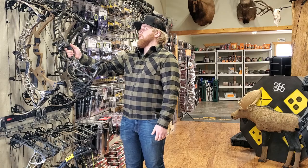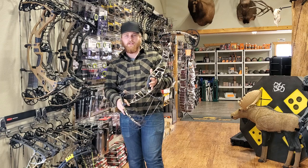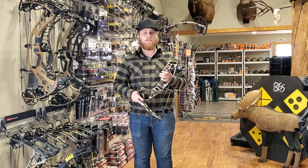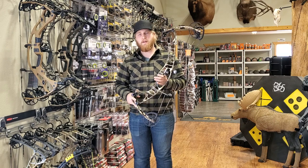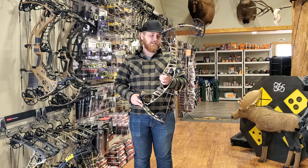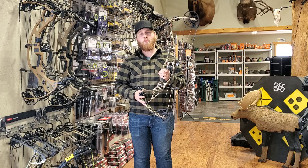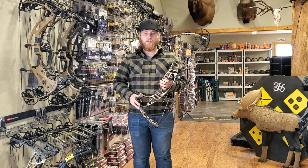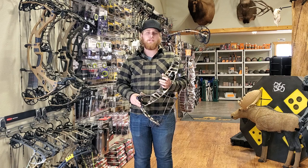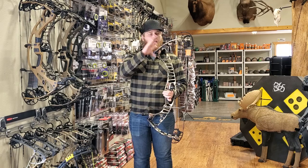Along with the VTM 31, they have the VTM 34. This is a 33 and 3/4 inch axle-to-axle bow, coming in at 334 feet per second. It's got a 6 and 1/4 inch brace height, coming in at 4.8 pounds. It's got a draw length range of 26 inches up to 31 inches, and you can also get it in 30-pound up to 80-pound limbs.